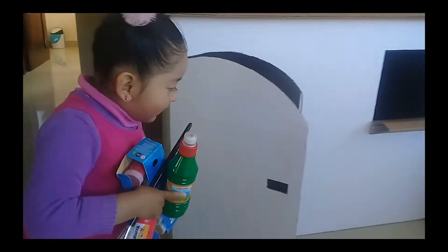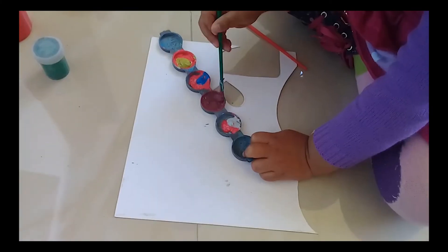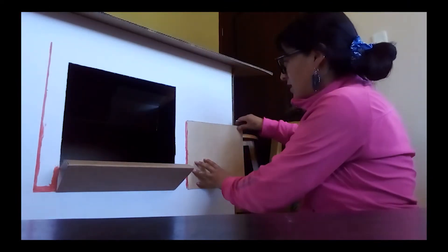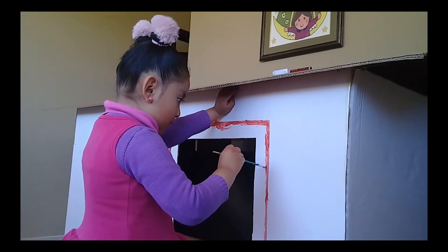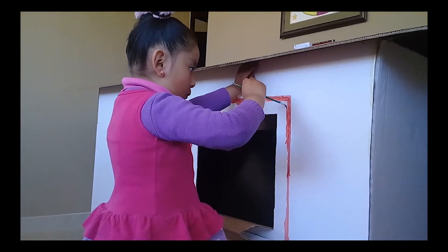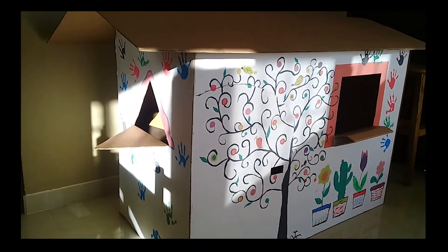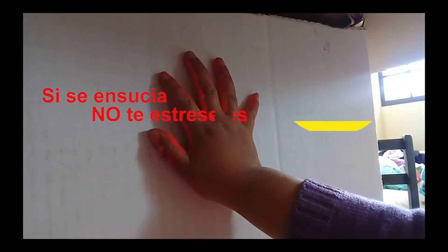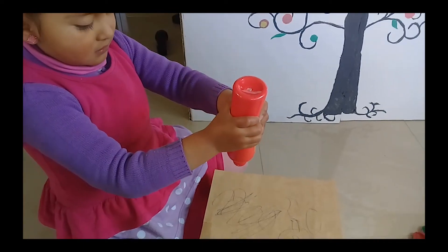Vamos a pintar y a decorar la casita de cartón. Es necesario que ellos escojan los colores, que los combinen, y tú como adulto delimites el área a pintar o dibujes el diseño que tu hijo escogió para las paredes. Puedes ponerle cortinas, pintar el techo, aplicar papel contact en las paredes; decórale al gusto de tu pequeño. En mi caso dibujamos el árbol de la vida, plantas y colocamos huellas en toda la casa. Si al usar las témperas tu hijo se ensucia, no te estreses; él solo disfruta del momento, es parte de este trabajo.